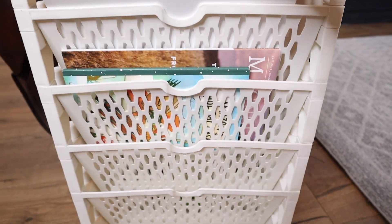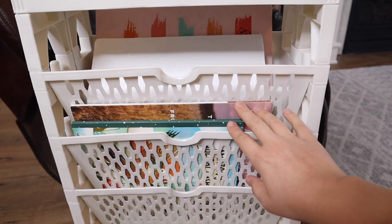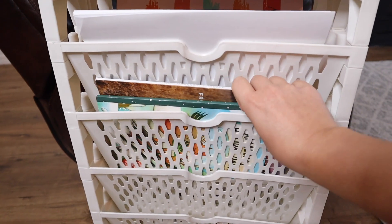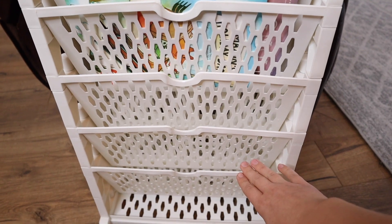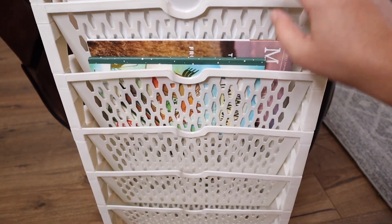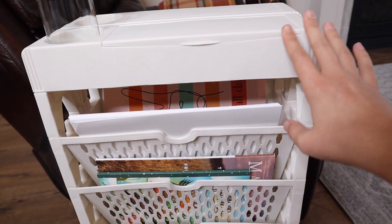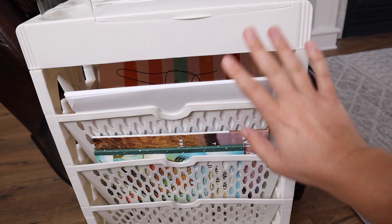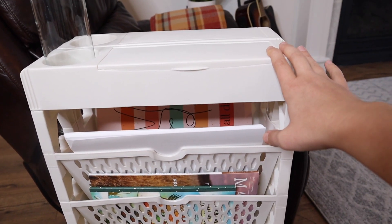If I turn this all the way around, you can see I have some blank white paper at the top and some different magazines right here, but there's plenty of space to add more items that would be really useful as well. I also feel like this would be really useful for schooling supplies, especially if you have multiple children so that each child can have one side of this setup to fit all of their books and supplies in here nicely.